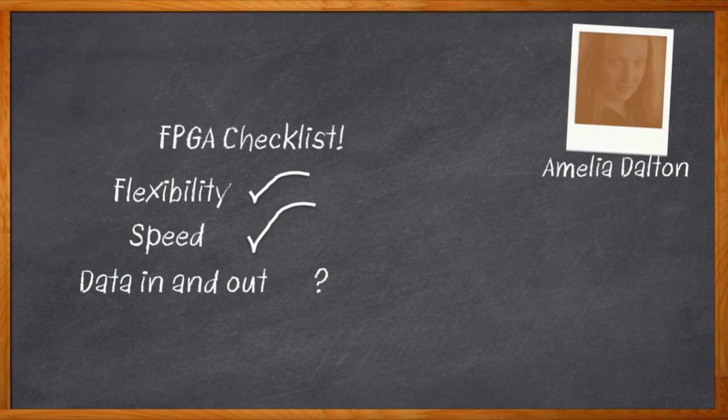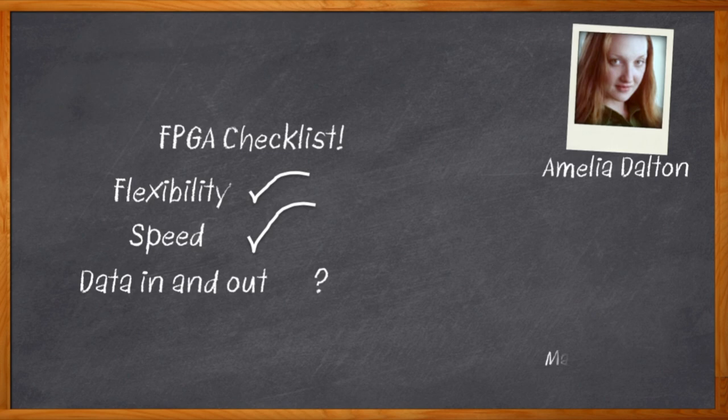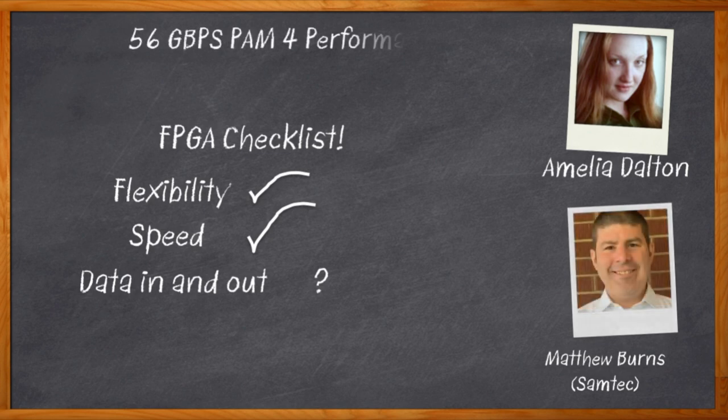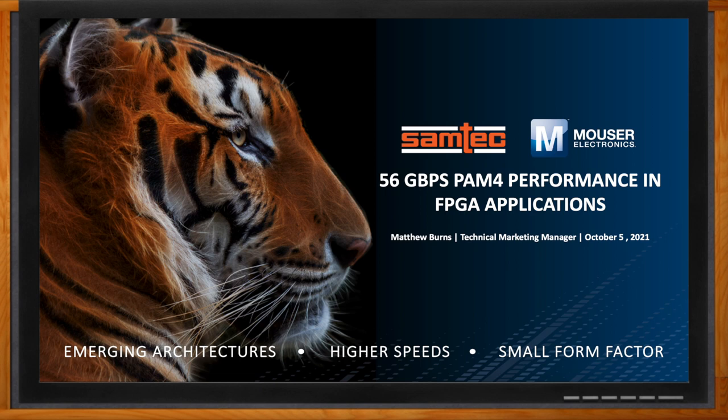I'm Amelia Dalton, host of Chalk Talk. If you're working on an FPGA design, the choice of a connector solution can be a crucial element in your overall system design. Your FPGA connector solution needs to support the highest of speeds, small form factors, and emerging architectures. In this episode of Chalk Talk, Matthew Burns from Samtec joins me to discuss how you can get 56 gigabits per second PAM4 performance in your next FPGA application. We take a closer look at Samtec's Accelerate HD high-density arrays, the details of Samtec's flyover technology, and how Samtec's complete portfolio of high-performance interconnects are a perfect fit for a 56 gigabit per second PAM4 FPGA application. Don't forget to click that link — there you can find even more information about this topic from Samtec.